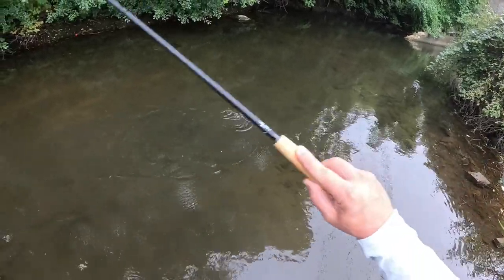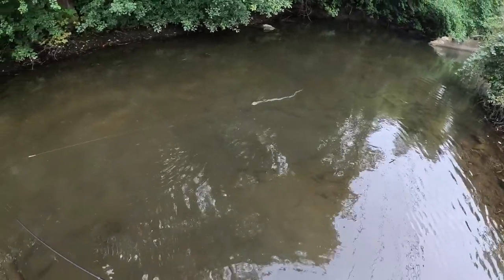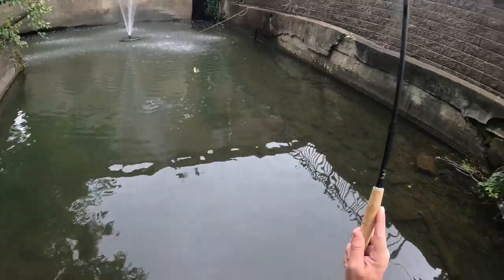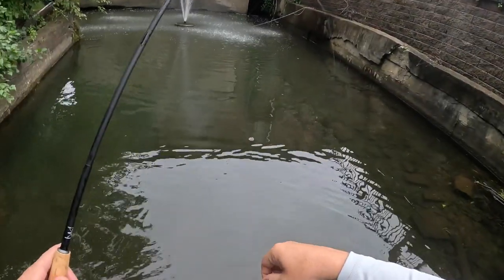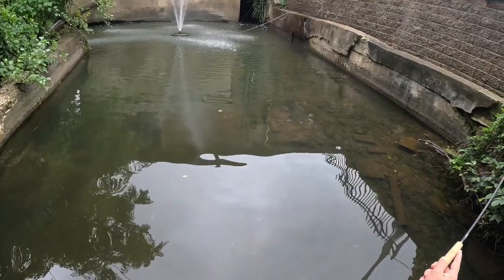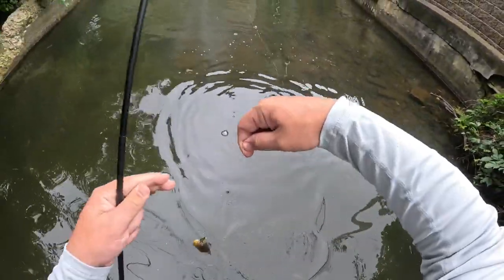Got one — very few of these fish are big enough to eat this woolly bugger so we're going to have to downsize, but we'll try and pick off the bigger ones first, then switch over to a smaller fly. Got another — a tiny, tiny rock bass! Their eye looks really big for their head — just a really cool looking fish. That's our fourth fish; the only reason it took a minute is because they're just too small to eat it. Nice little sunfish.